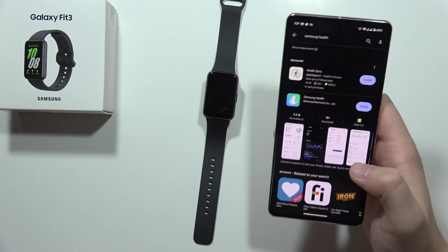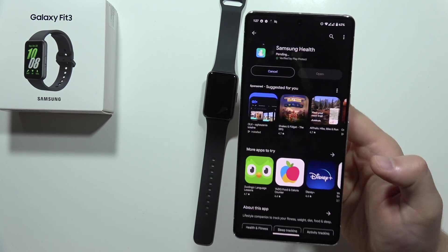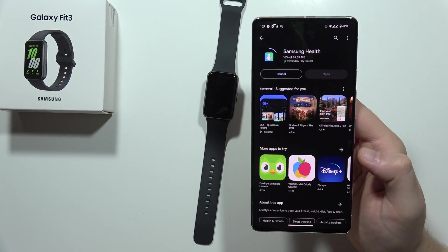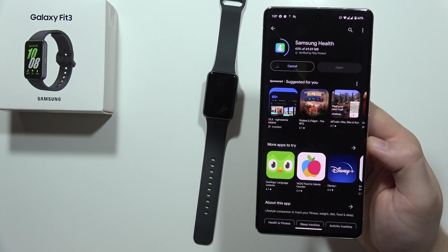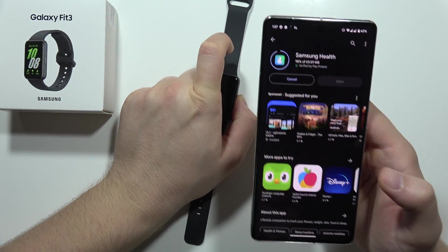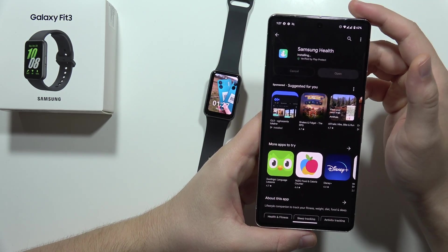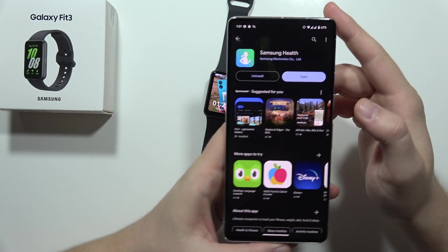The Galaxy Wearable application is not the only one we have to use — we have to get another application. If you already have Samsung Health on your phone, you can skip this step. But if you don't, simply go to the Play Store or App Store, search for Samsung Health, and download it on your device.